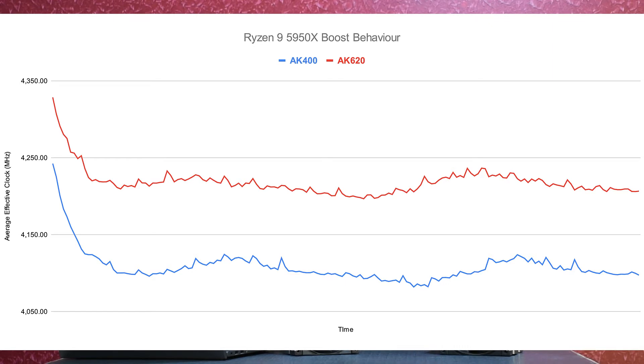Precision Boost Overdrive is dynamic in nature, so if the cooler cannot cool the processor enough, it is going to lower the clocks. We will never be able to have an apples-to-apples comparison, which is why we apply a static overclock.